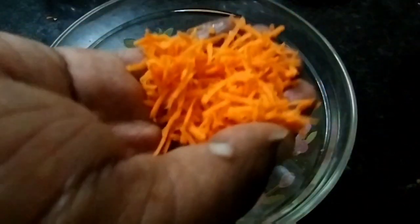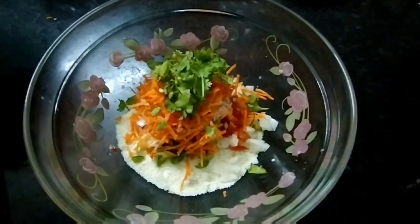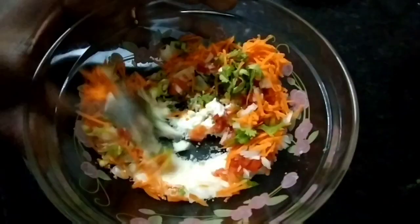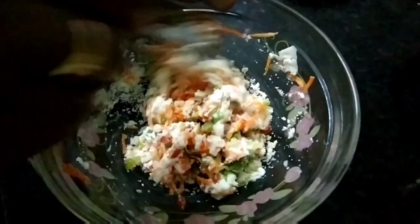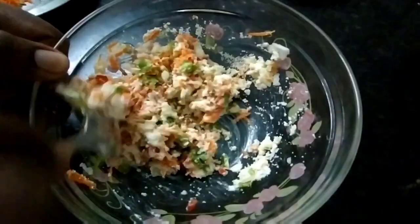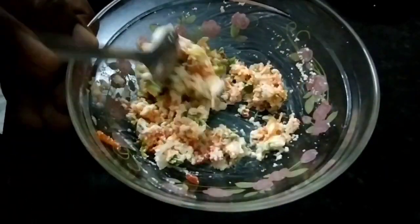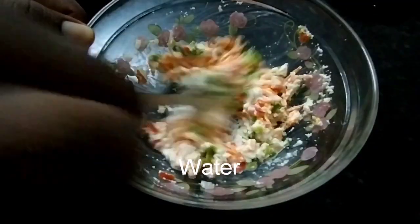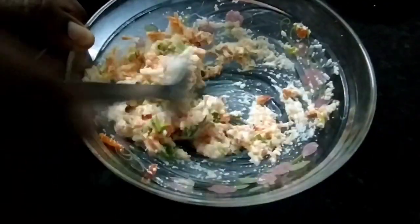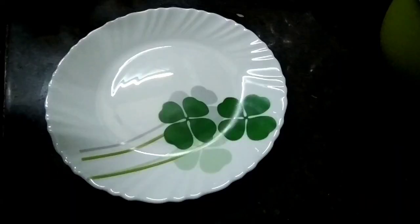Then add some onion, add a small onion, then add some carrots. Add water to the top. Add the salt to the top.